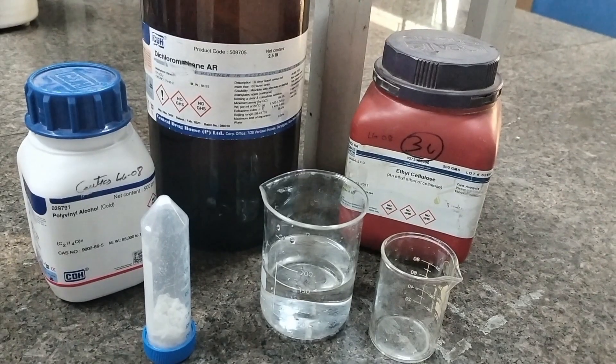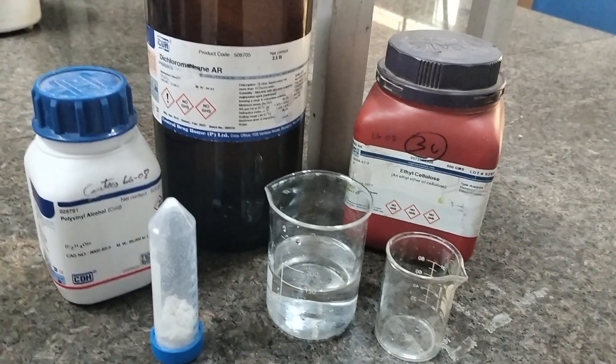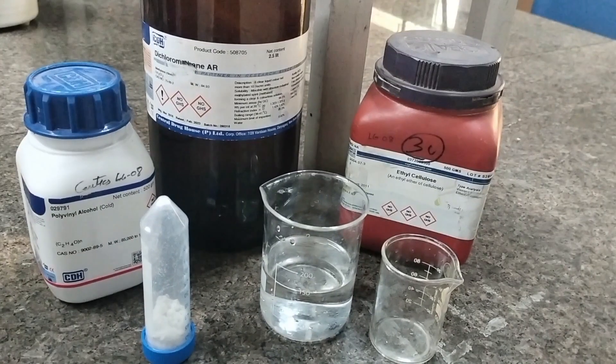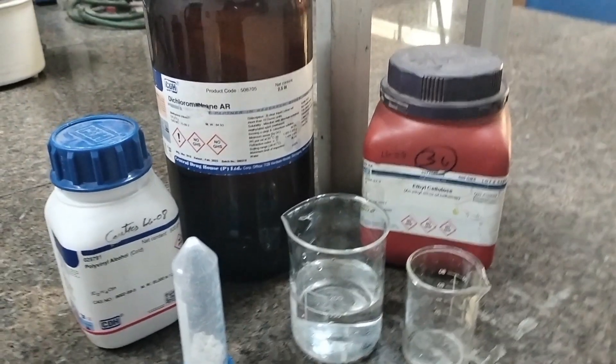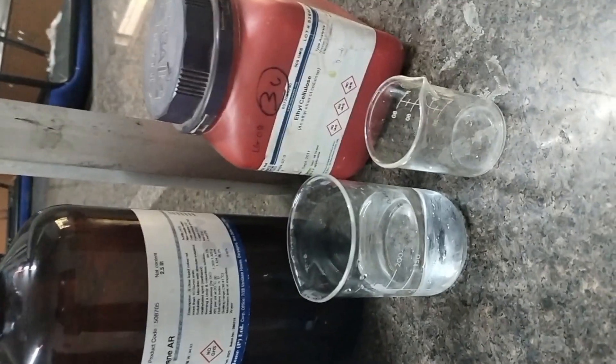Today we are going to prepare micro sponges by the quasi-emulgent solvent diffusion method. For this method, the required ingredients are ethyl cellulose, polyvinyl alcohol, drug, water, and dichloromethane. For this method, first we have to prepare two phases: one is the internal phase and another one is the external phase.